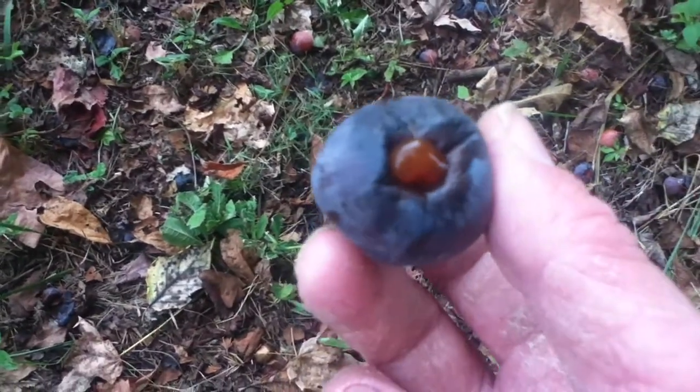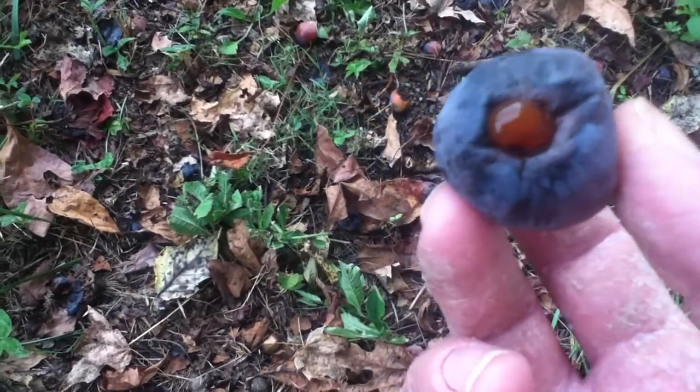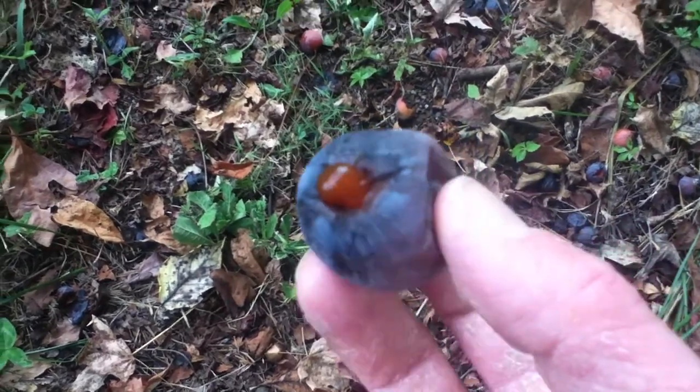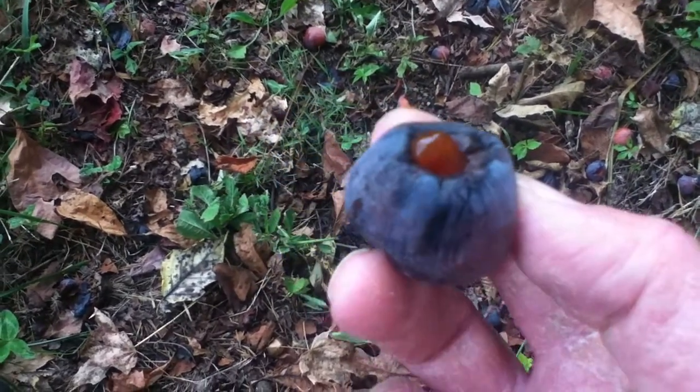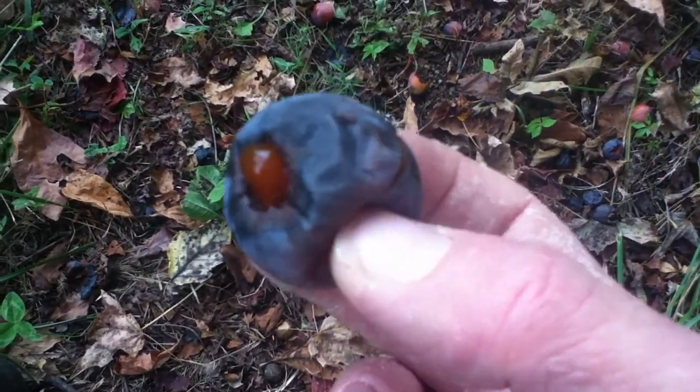It kind of tastes like candy. The only difference between wild persimmons and the persimmons they grow commercially is the size of the fruit, and these are very seedy — that's the advantage of having the commercial variety.